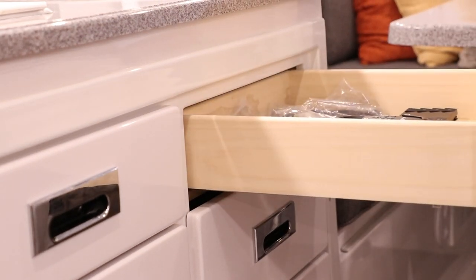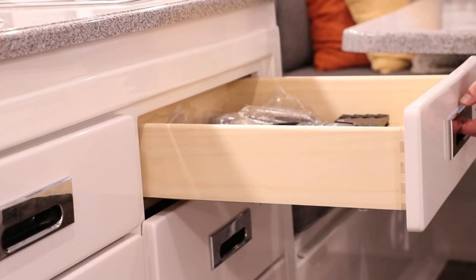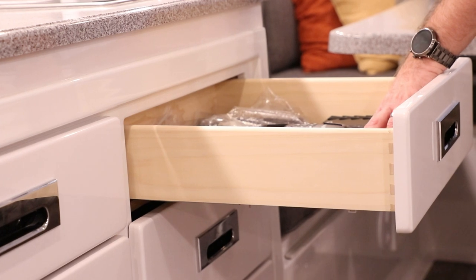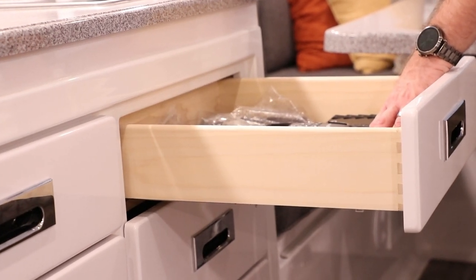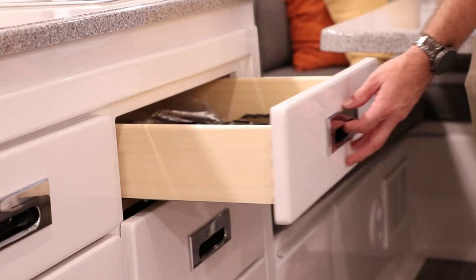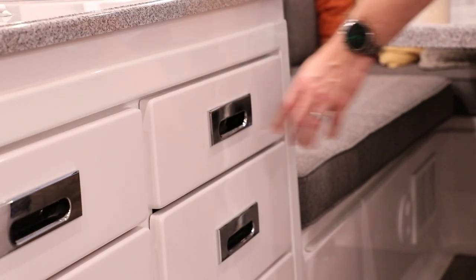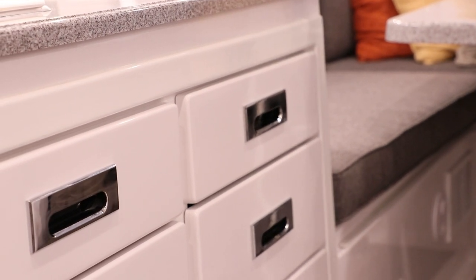It does have a 10-pound push-pull latch system. Now that 10 pounds is not 10 pounds of weight inside the drawer, but 10 pounds of force. So you may have something that's lighter than 10 pounds, and if it shifts inside the drawer it can still cause the drawer to come open during transit. But once it slides back in, you give it a little press and it'll snap into that latch, requiring 10 pounds of force to open again.